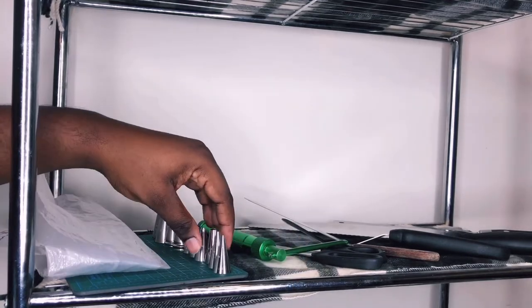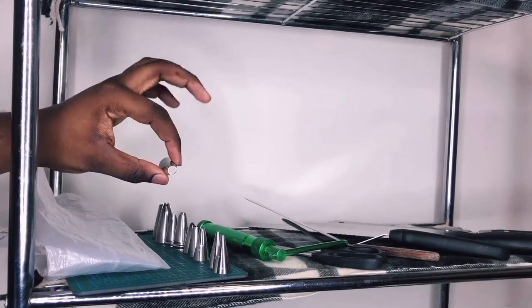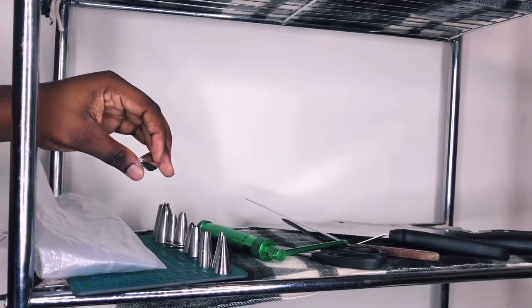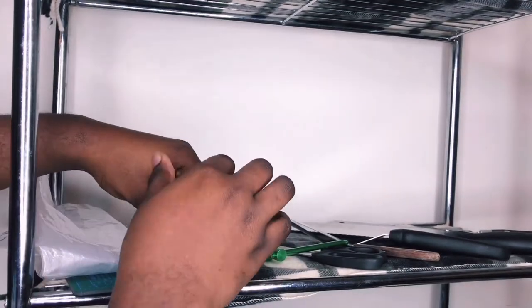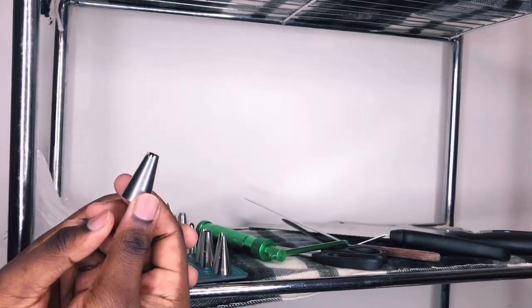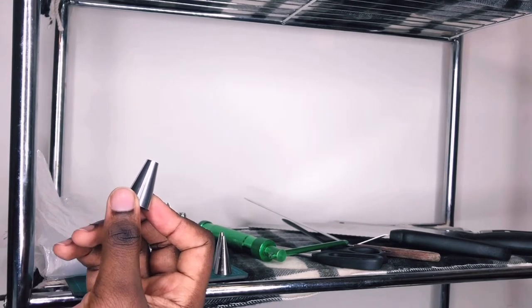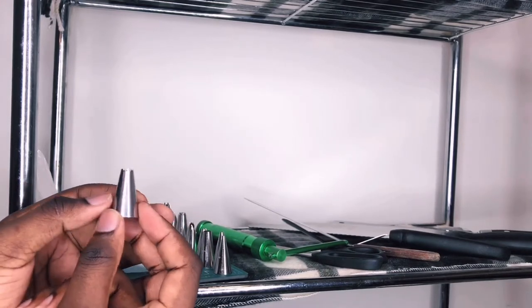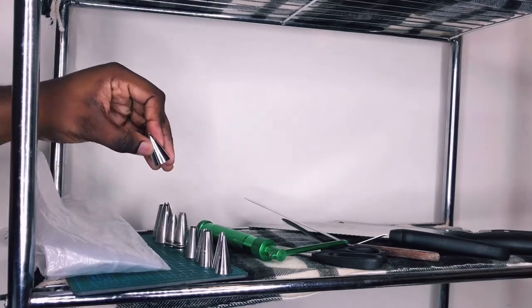I have a round tip — this is a 12 — I use this for borders and things like that. I have a small star tip also for borders. I also have this tip that's half star and half round: if I use it on the round side for a border it comes out as a round tip, or I can flip the bag around and it comes out as a star tip. So this tip is pretty cool.